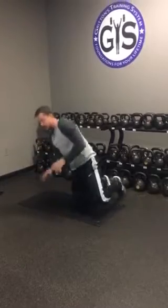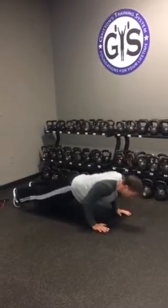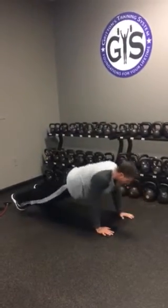Second move is a T push-up. At the top of it, tighten your core and open that chest up. Then same thing on the other side.